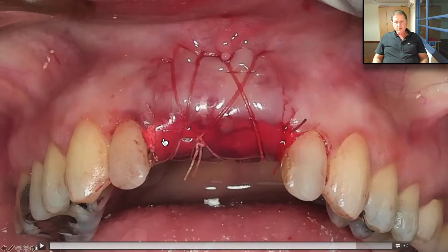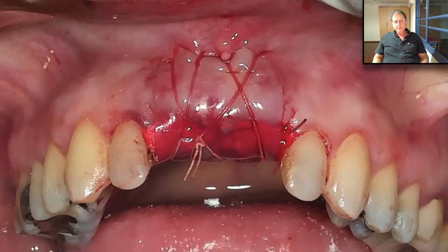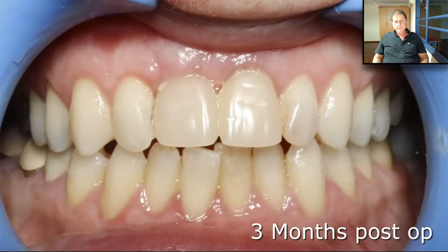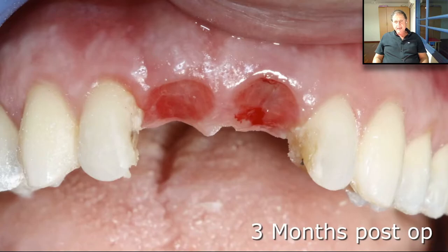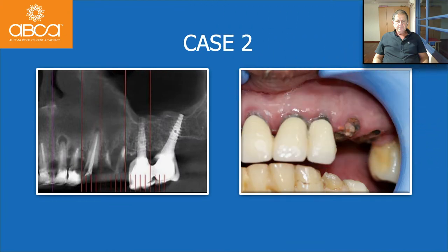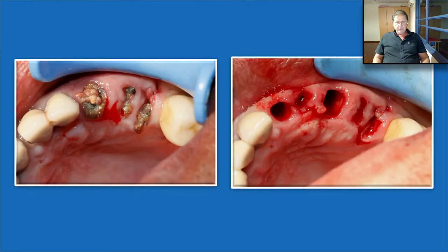Don't forget, everything here was open. Seven days post-op, that's how it looks. Three months post-op, you can see that the papilla is perfectly in place, and everything shows wonderful keratinized tissue. We can also do this when we need to reconstruct the ridge after many extractions — let's see how simple it is.